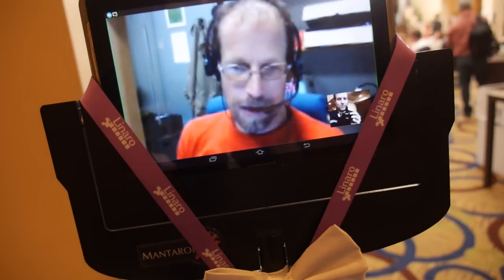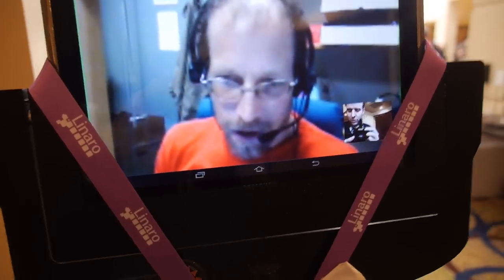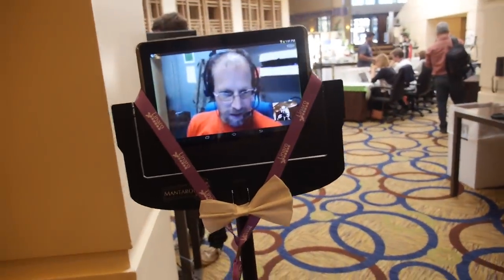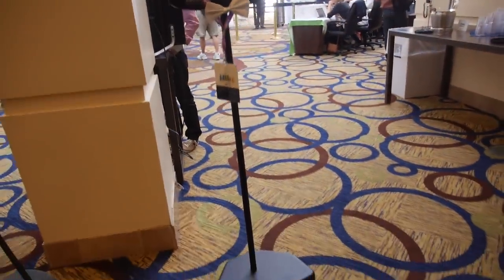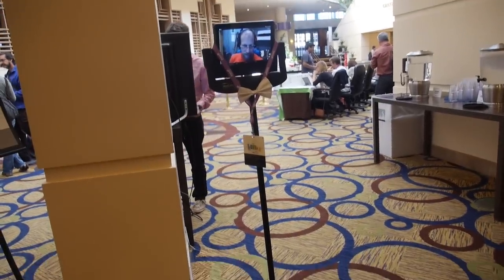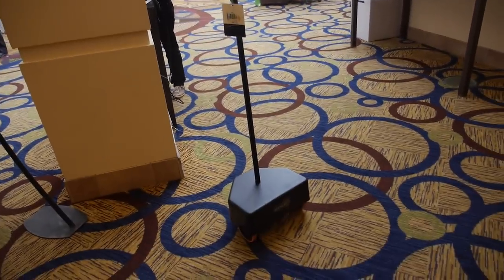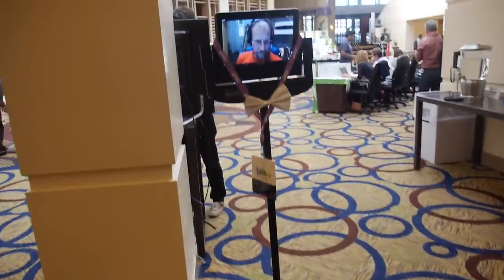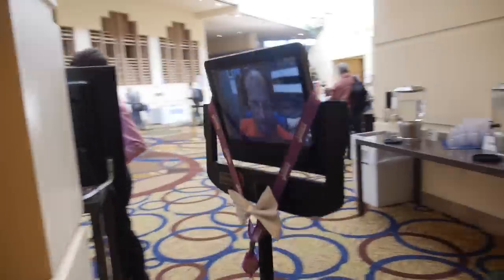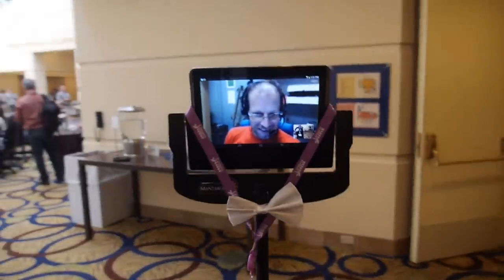Do you want to move around a little bit? Go over there to the registration area. Let's see if I can drive around a bit. There's a big space there, I'll try to use that. It's cool!